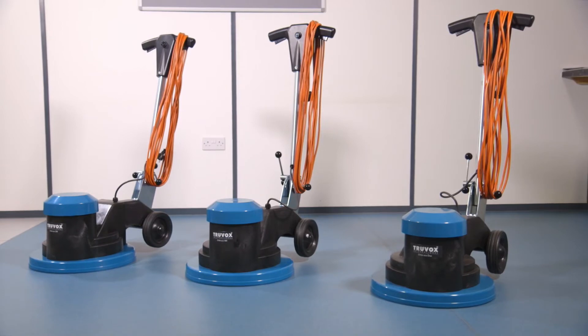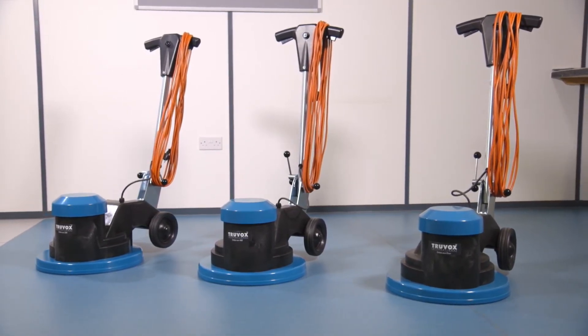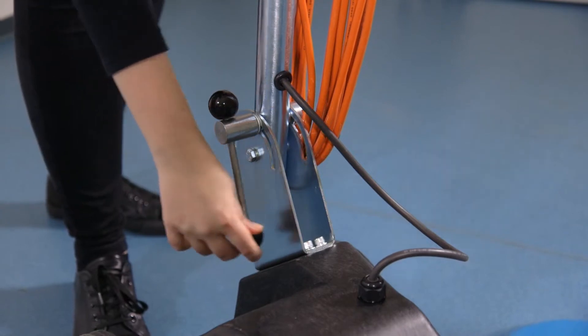Never store the machine with a brush or drive board and pad fitted as this can cause distortion and results in instability during operation. Always store the machine in a dry indoor area only. The handle can be folded for easy storage.